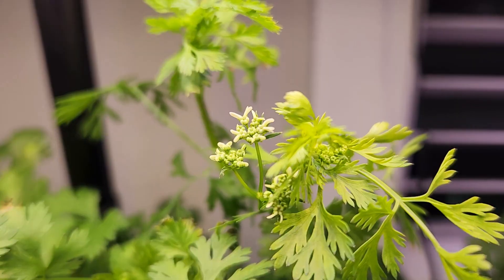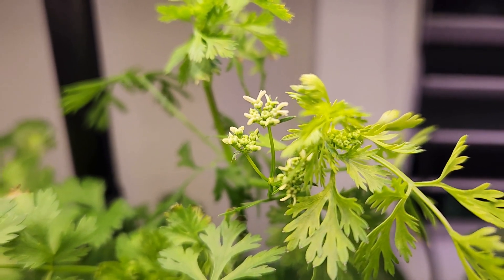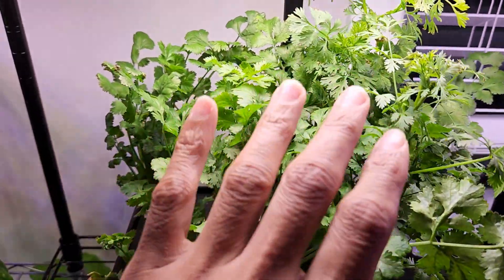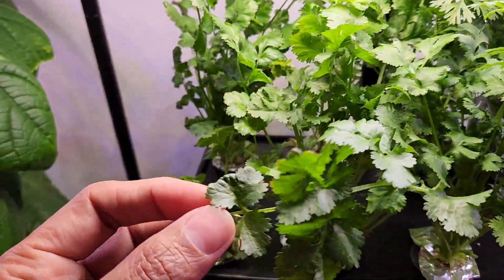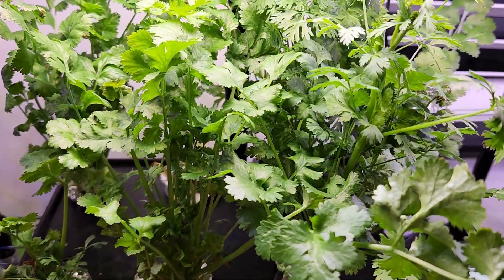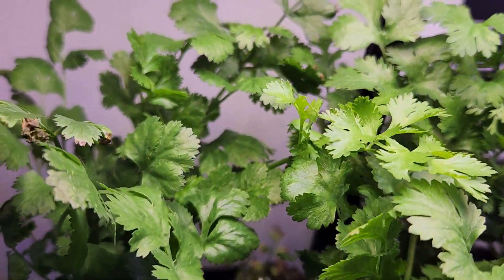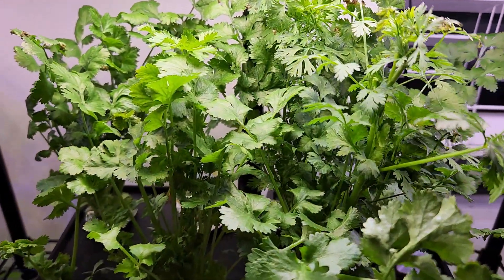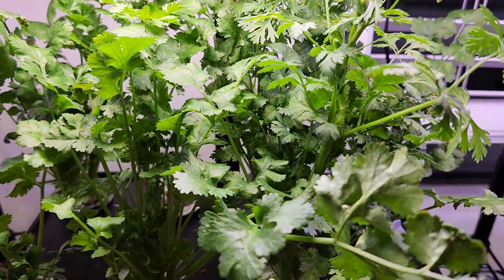Looks like one of the plants started flowering, but that is just one plant. All the remaining plants are producing lots of nice and wide leaves. This cilantro is very flavorful and the taste is authentic — I can smell it as soon as I come close to this garden. It is beating my expectations in all aspects. I am super happy with this experiment. I think it is just routine from this point, so I will stop here and keep you updated with the rest of this growth cycle in a follow-up video.